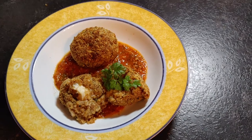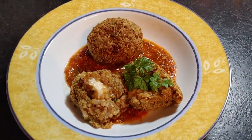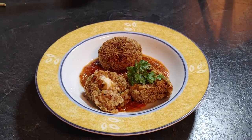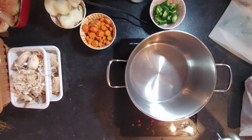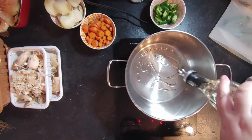Here's what it looked like — crispy on the outside, soft and cheesy in the middle with cheese in the center, and the marinara was perfectly sweet and tomatoey.